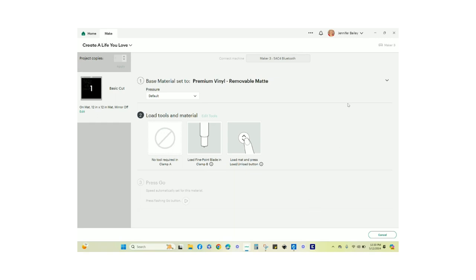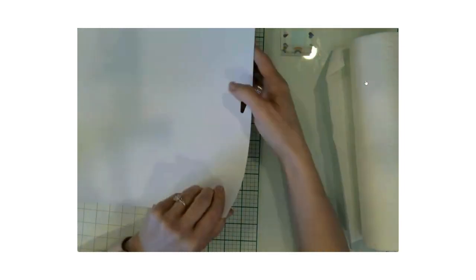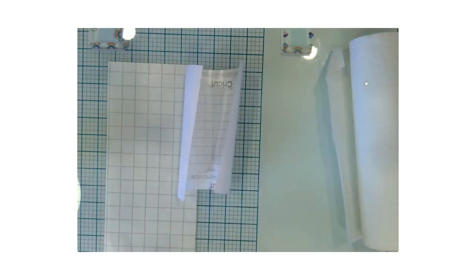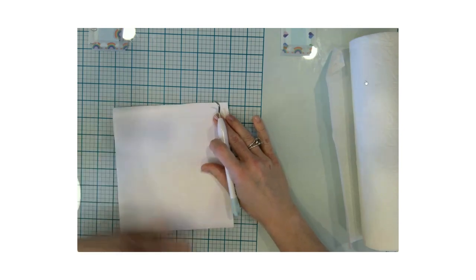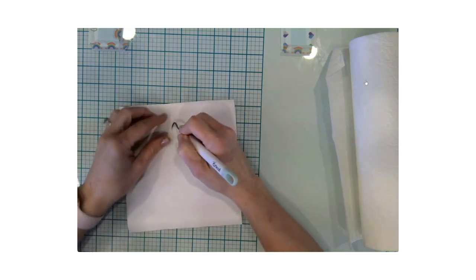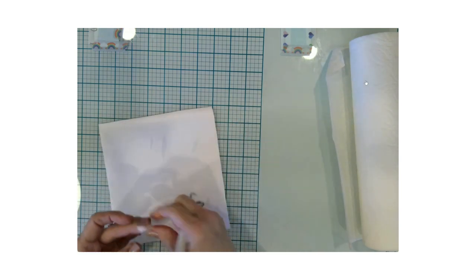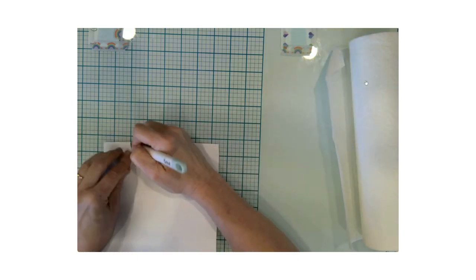The vinyl is all cut. I'm going to take it off the mat by flipping it over and peeling the mat away from the vinyl. Then I'll set that aside. The next thing is to weed this out. I'm going to start with the middle section. I apologize that it's hard to see — it is white vinyl on a white background, so sometimes I have to move it around just to catch the glimmer of the light.